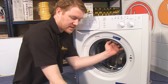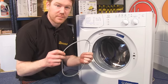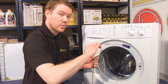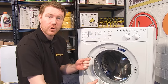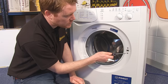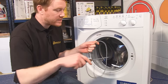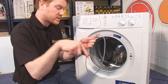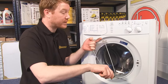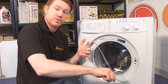Now we need to fit the inner retaining spring band. This can be quite a struggle, so you can either get an extra pair of hands to hold it into position while you work it around the lip of the drum, or a top tip is to remove the door lock by its two screws. You can then use a screwdriver inside the door lock hole facing downwards to hold the spring in position while you work it around the lip of the drum, starting opposite the screwdriver and working round to the screwdriver.